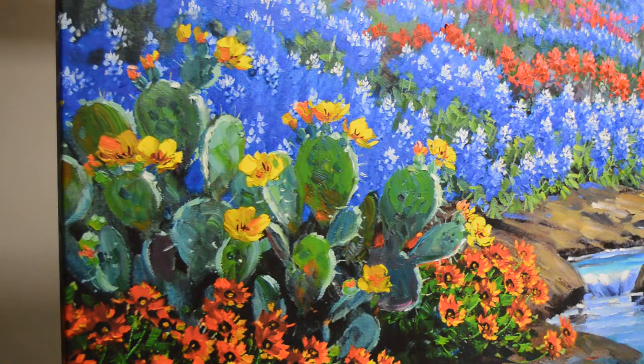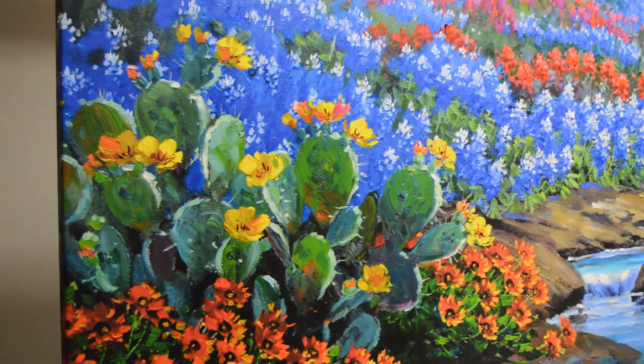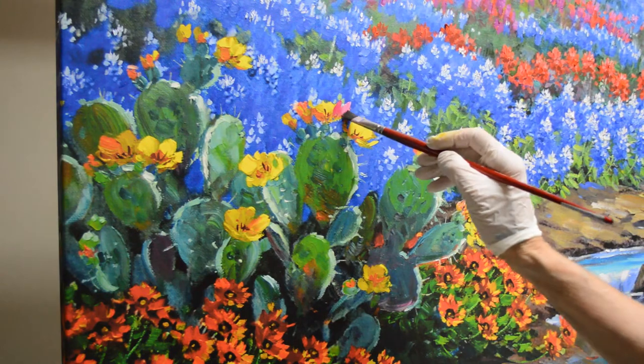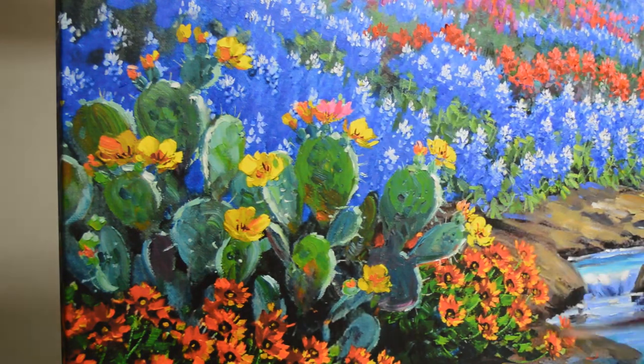I'm using mixes of permanent rose plus white, which is a nice, really pretty pink. And then I'm going to make the centers of these more purpley.